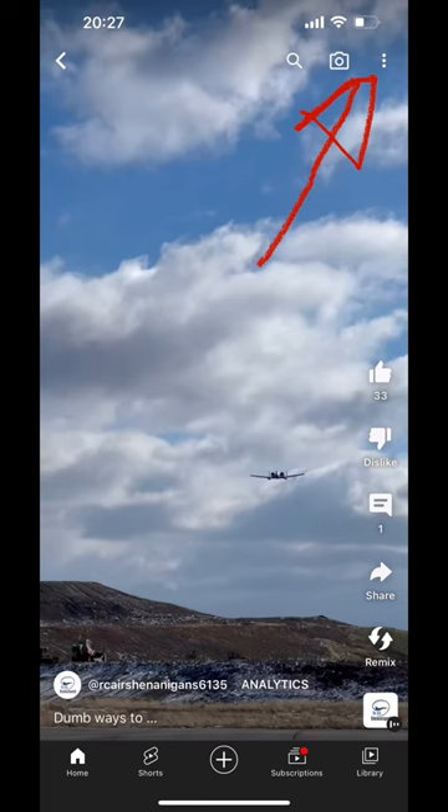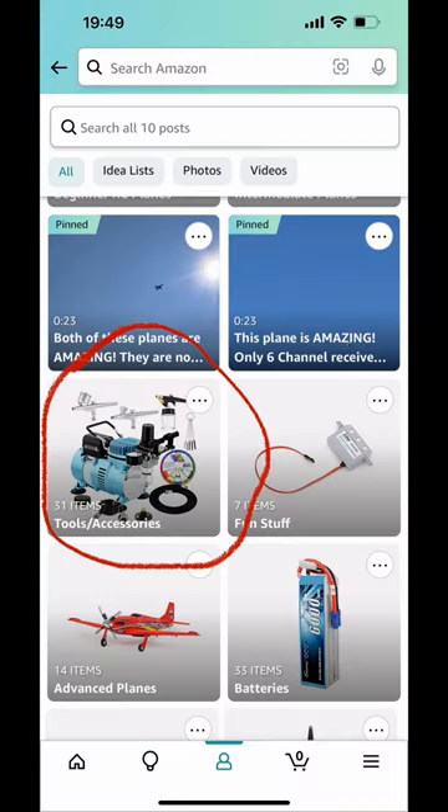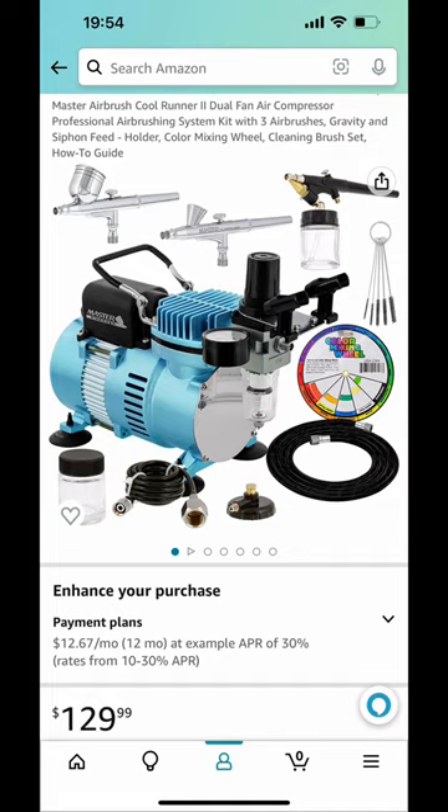Click the three dots at the top right of the video. Click on the description, then click the direct link to our Amazon storefront. Click the tools and accessories list and there you go.